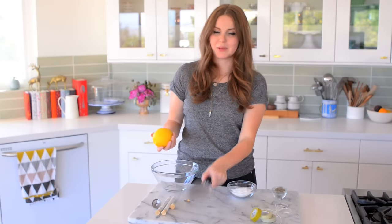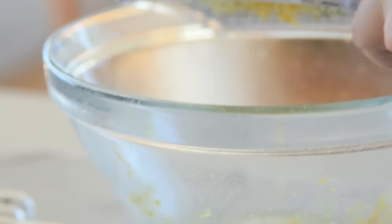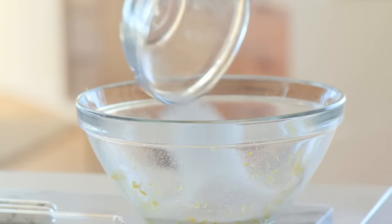And for the last one, I'm actually just going to zest an entire lemon and mix that with the salt to make a really delicious lemon salt.